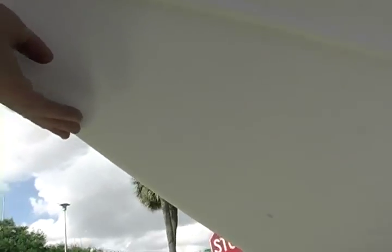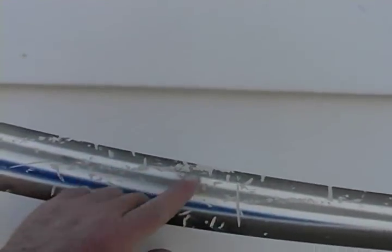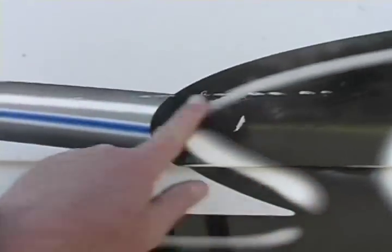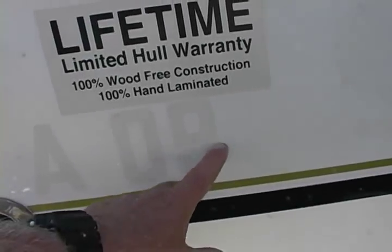The centerline is in beautiful condition, all the way down. I've been all over this boat and I've just seen very minimal signs of being fished. The guy was a little sloppy right here on the side — not into the gel coat — but the decals are nicked on the port and on the starboard side. You've got one of three things you can do: live with them, take them off, call Angler and get them to send you some more, or take them off and put your own name on the side of the boat. They're just decals.